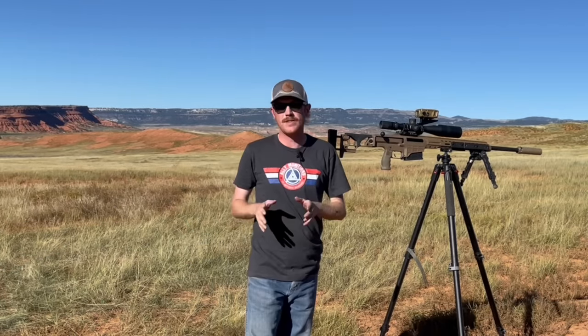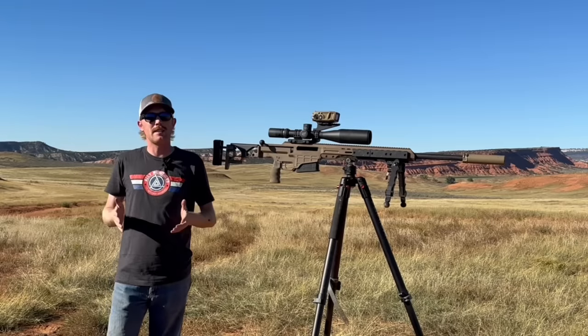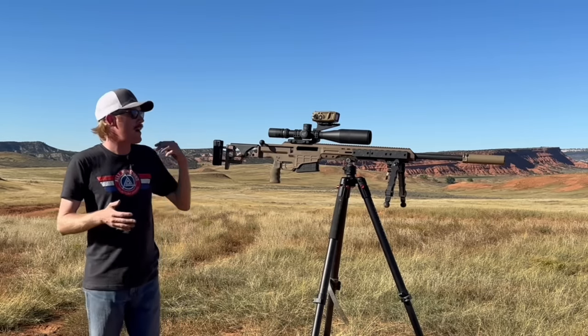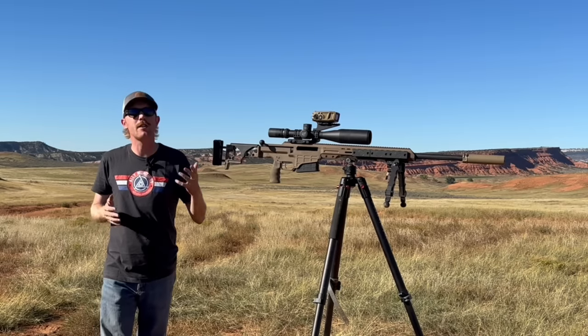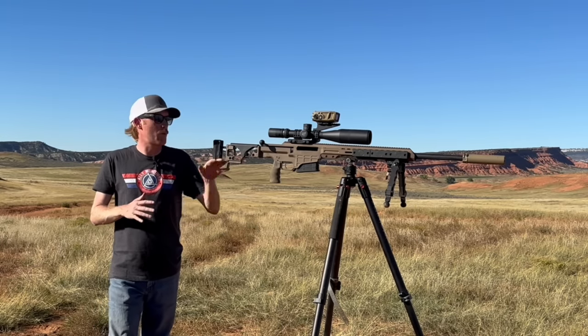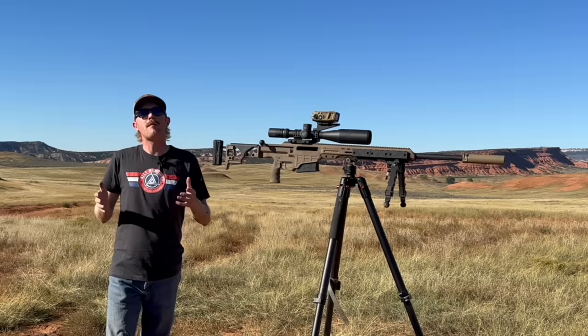The Vortex Impact 4000 rifle-mounted laser rangefinder — if you're like me you've been excited about this ever since you found out about its release. Mine showed up just the other day and I just wrapped up my second day on the range shooting this out to some pretty crazy distances. What I hope to do is put together an initial impressions video covering my thoughts after two days on the range: the zeroing process, accuracy with bullet drop out to distance, ease of use, and return to zero.